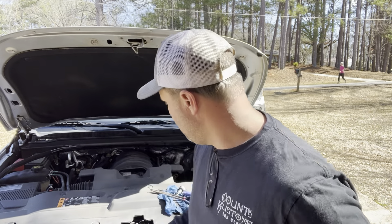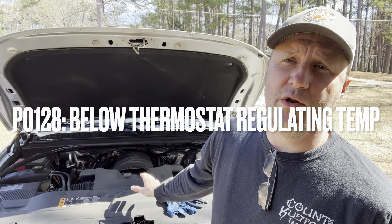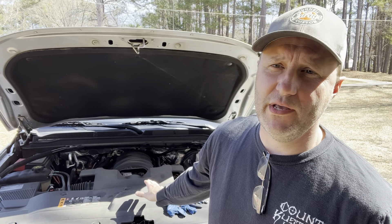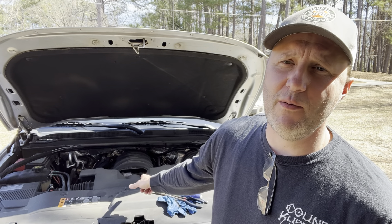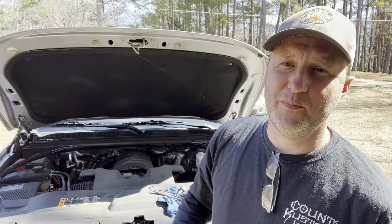On this episode of Tenelle Custom Garage, we're going to be working on my wife's 2018 Yukon. This is for error code P0128, which coincides with the thermostat unit for this vehicle. How to fix error code P0128 — Tenelle Custom Garage.